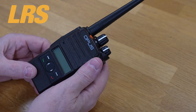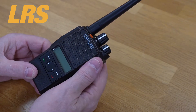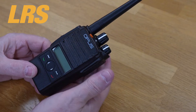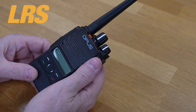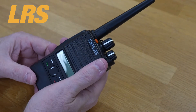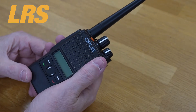Digital is the future, but analog is well on its way out. If you're still operating on analog radios, you should consider migrating to digital from any of the brands that we sell. Brands include Hytera, Motorola, Icom, Kenwood, and others.